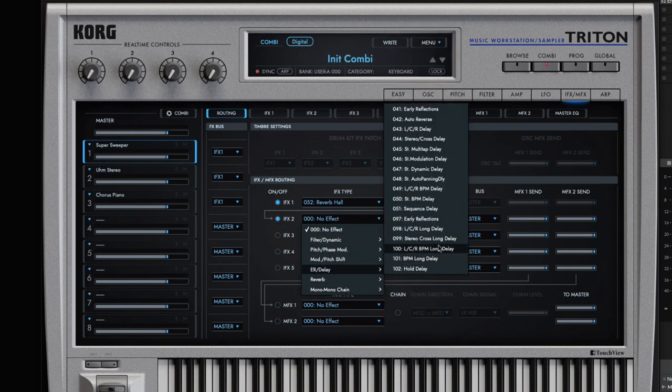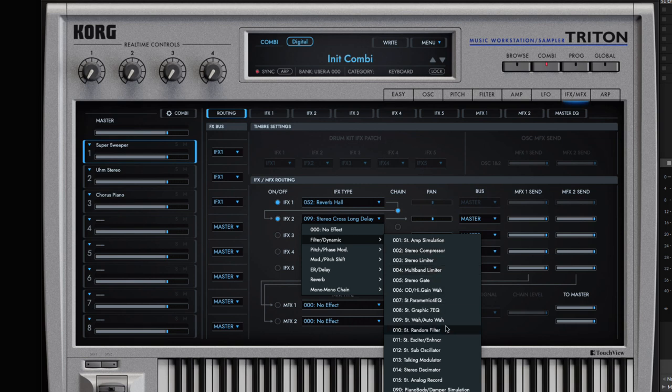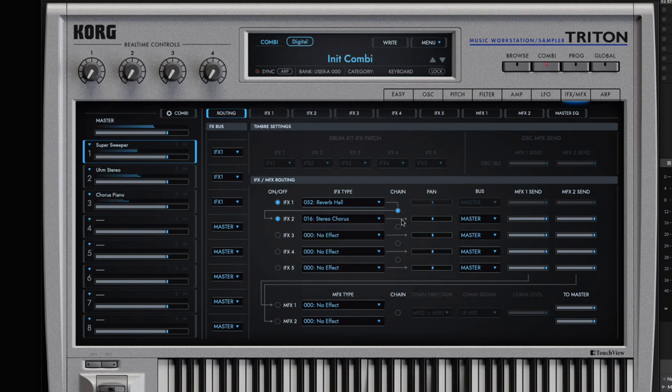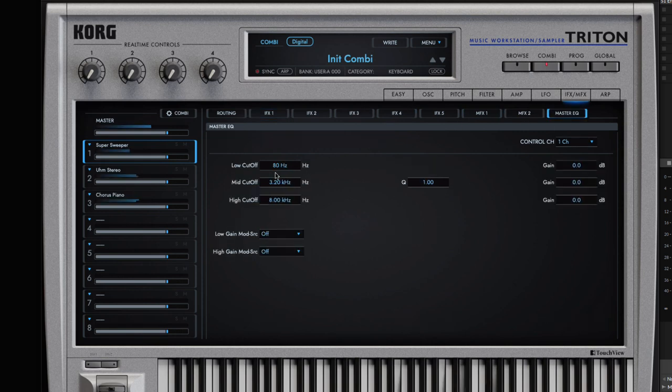I'm going to grab IFX one and have it feed into IFX two, and put something else on there. Let's go into filter — a little wah-wah. Actually, let's do a little chorus instead. A little chorus is always good. Sounding good there. I can dig into each effect — we have IFX slots up to five. I can go into each one and modify the settings, like changing the reverb. I can also go to master EQ and do a little low cut so it's not so muddy.